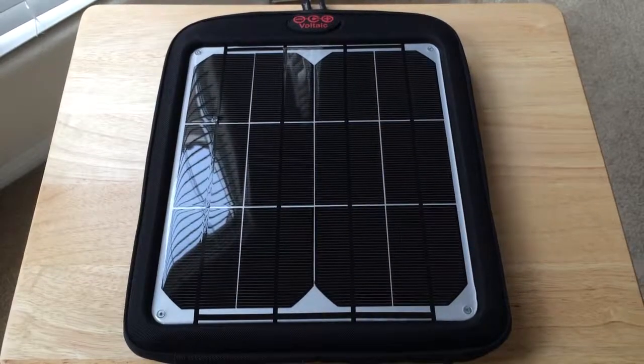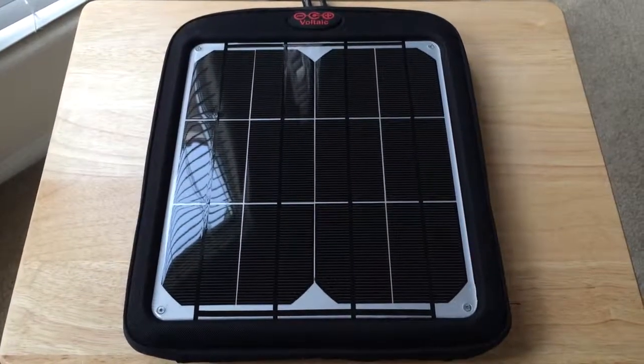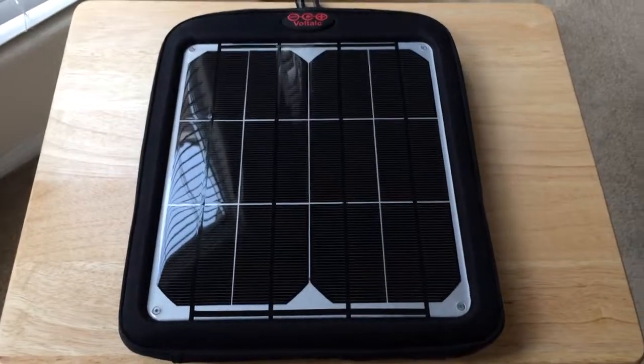Hello everyone, this is Chris Roshnot, 24K on Twitter. Today I'm unboxing the Voltaic Systems 9 watt solar panel.